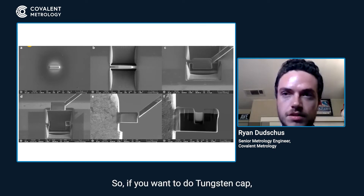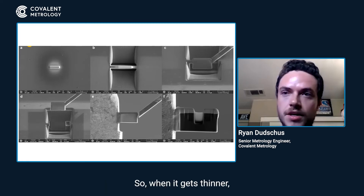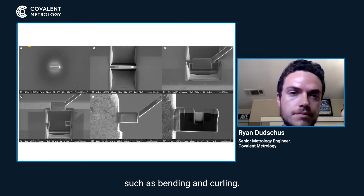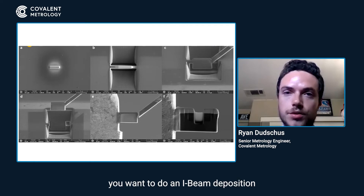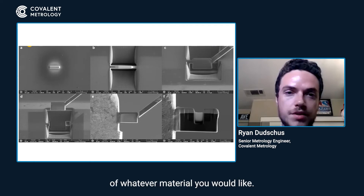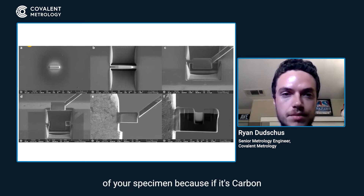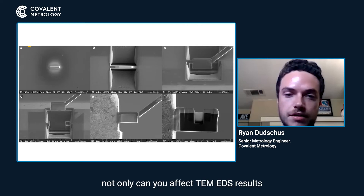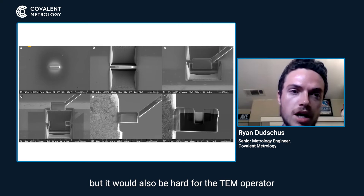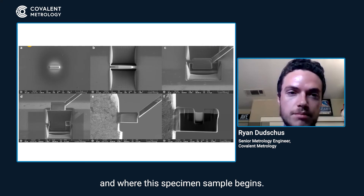So if you want to do a tungsten cap, it's going to be harder to melt through it. Carbon is obviously a lighter element, so when it gets thinner, you might get some defects such as bending and curling. Once you get the 200 nanometer pad down, you want to do an I-beam deposition of whatever material you'd like. You also need to pay attention to what the top layer element of your specimen is, because if it's carbon and you put carbon on it, or tungsten and you use a tungsten capping layer, not only can you affect TEM EDS results, but it would also be hard for the TEM operator to correctly identify where the protective layer starts and where the specimen sample begins.